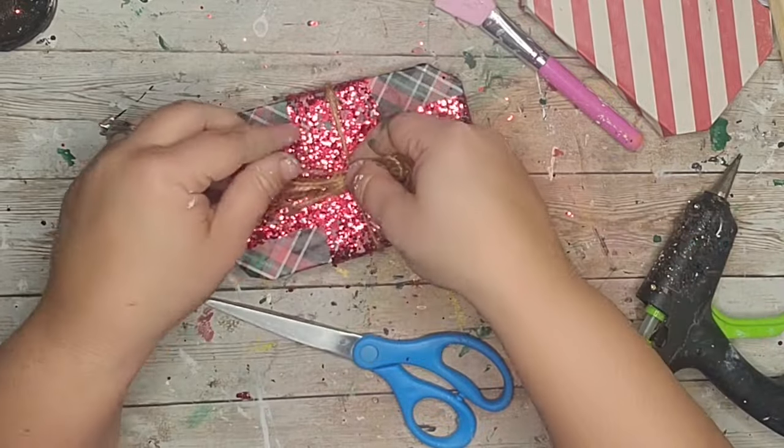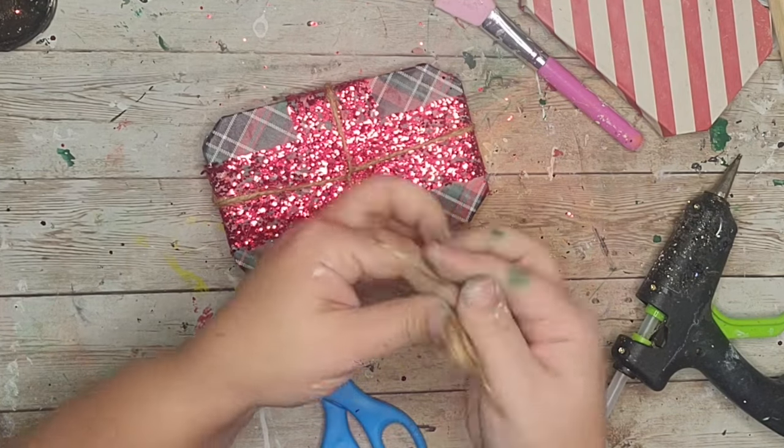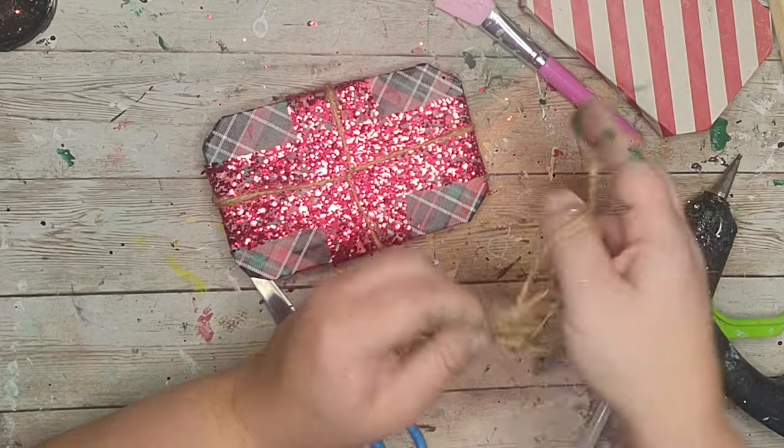I took another piece of twine, wrapped it around four of my fingers, tied it off in the middle to make a bow, and hot glued that to where the twine meets in the center.